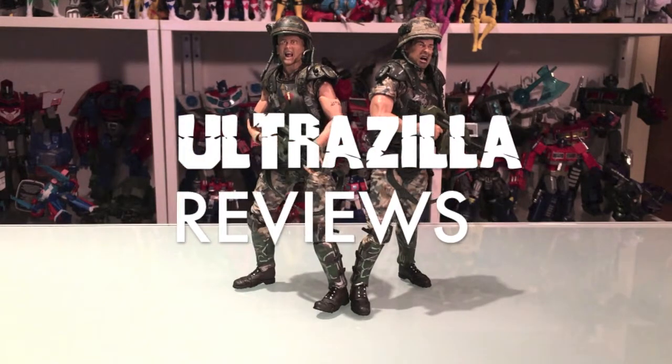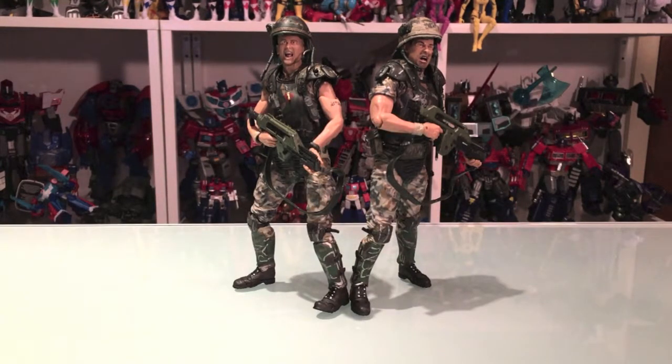What up folks, welcome back to UltraZilla Toys. Happy Aliens Day! And today I have a review, fittingly, of the Hicks and Hudson 2-pack from the Aliens 30th anniversary line.